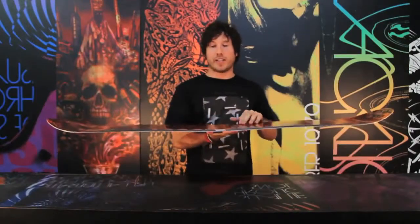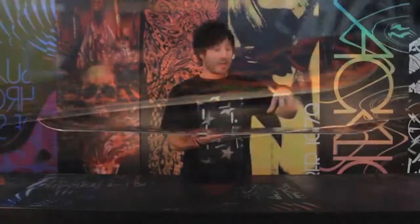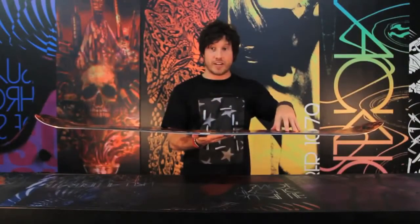It features our Gullwing technology. What Gullwing is is reverse camber in between the bindings, and then under each foot it turns into camber, so you're going to get that pressability of rocker and you're going to get that response and stability of your standard camber.